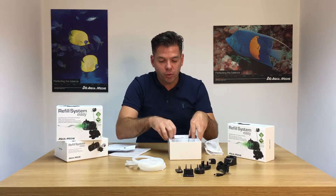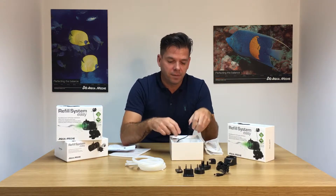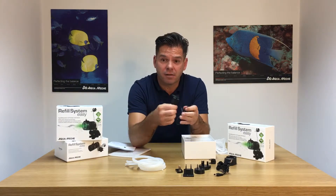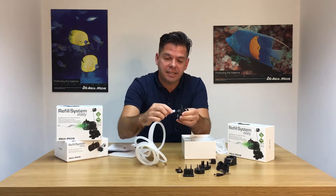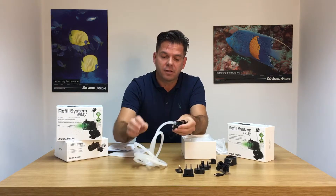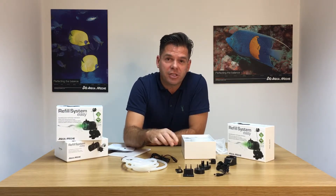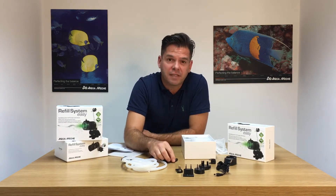Probably the two other crucial parts. Firstly, the pump, which is tiny and attaches easily to the flexible tubing. The unit itself is 12 volt, so very, very safe to use in the aquarium with water.